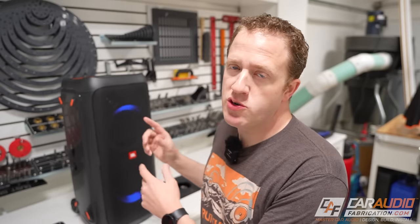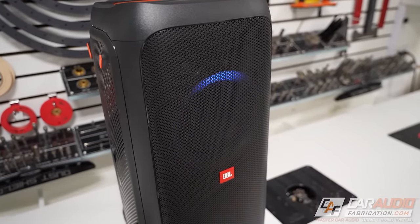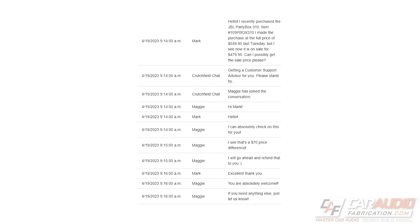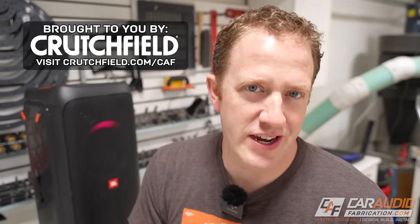I recently purchased this Bluetooth speaker from Crutchfield — this thing is awesome with its portable battery supply, it's going to be perfect for outdoor summer parties. Unfortunately, only a few days after I purchased it, I noticed it was on sale for $70 less than what I had spent. No big deal, because Crutchfield has 60-day price drop protection. I opened a chat and within minutes they had started a refund for the difference. So next time you need speakers or any car audio gear, purchase from Crutchfield with confidence. Learn more and get a special offer at the link on screen or in the video description.